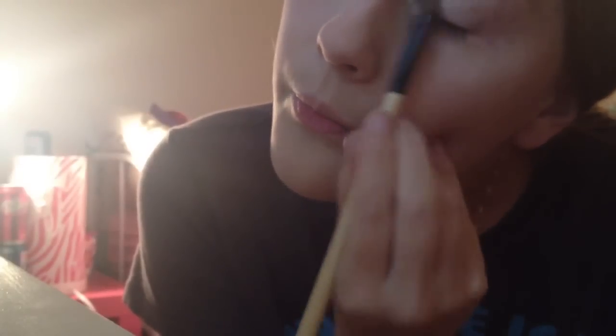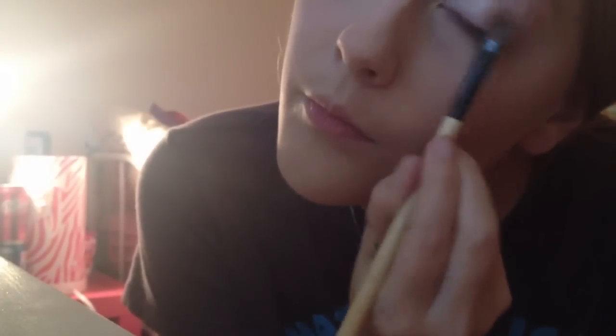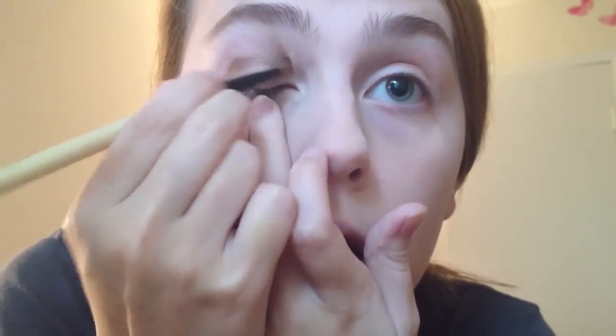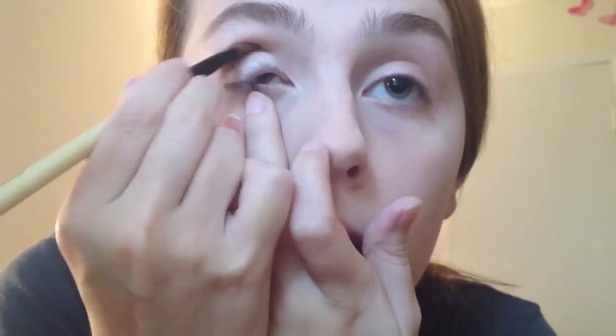And starting on my eyes at this awkward angle, I'm using SIN from Urban Decay all over my lid with a flat shadow brush. Then taking an angled crease brush, I'm using Buck from the Urban Decay Naked Palette and just applying that to my crease in a windshield wiper motion.